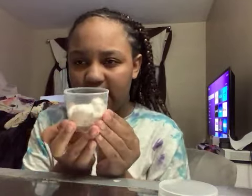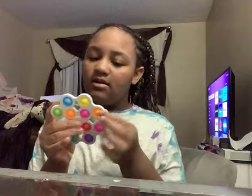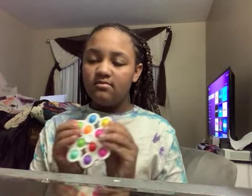It didn't reach its full capacity of slime yet, so I'm going to close that up for now. That's going to be in my slime shop, along with some fidgets — a pop-it or popper, either or. It's really nice. Even the lower side has really popped.